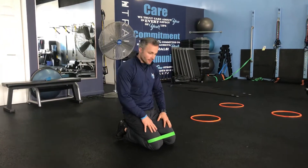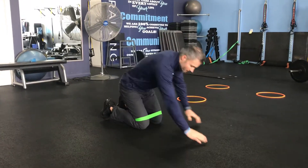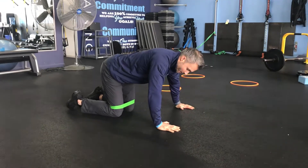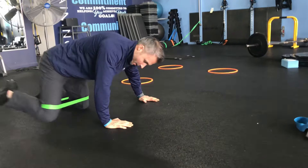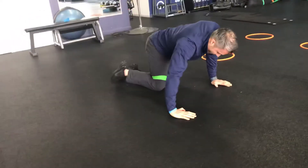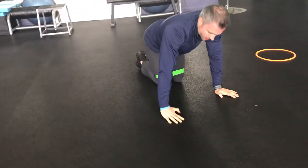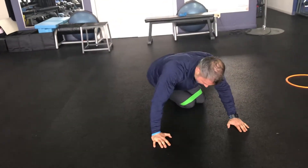This is transverse hip abduction with band. Go down to the floor, put the band above the knees. Take your left hand, put it out to the side, lean into your left and then drive away — lean and then drive. The key here is to push from this leg to create that separation, and then of course use the other side: lean and then drive.